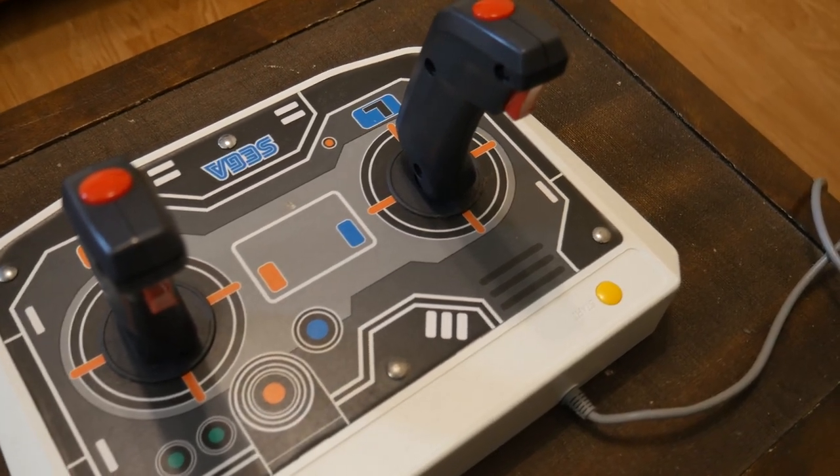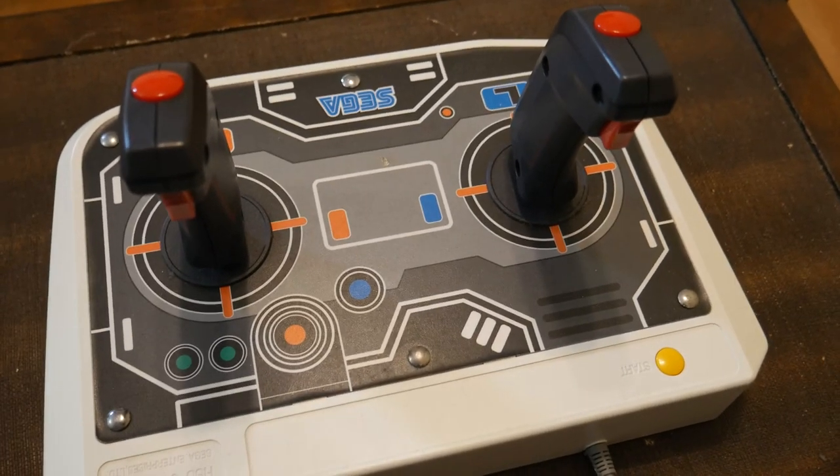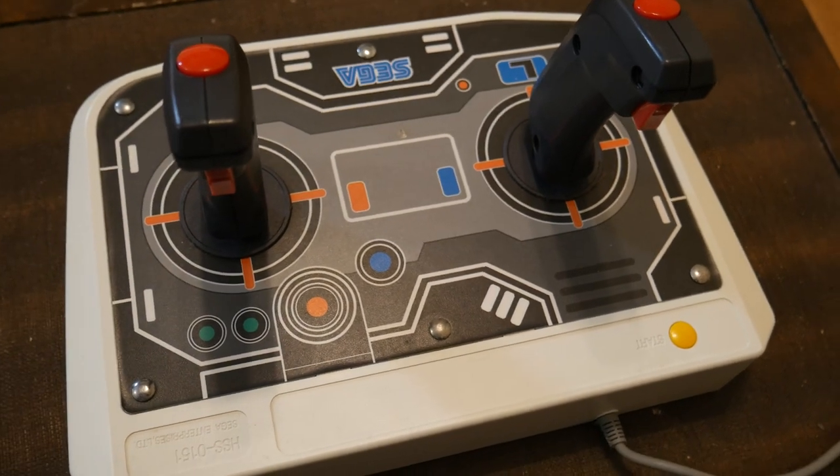The joysticks are also well built. The triggers give such a satisfying click, and the button at the top is responsive. The sticks themselves have microswitches, so when you move them you hear a distinctive click, something similar to an arcade fight stick.